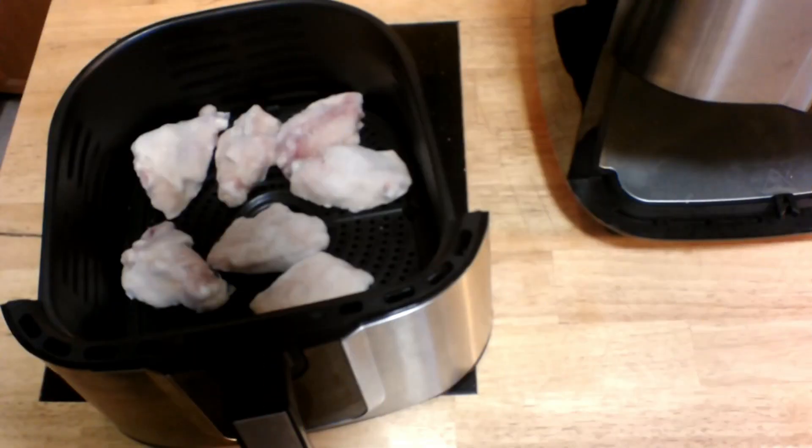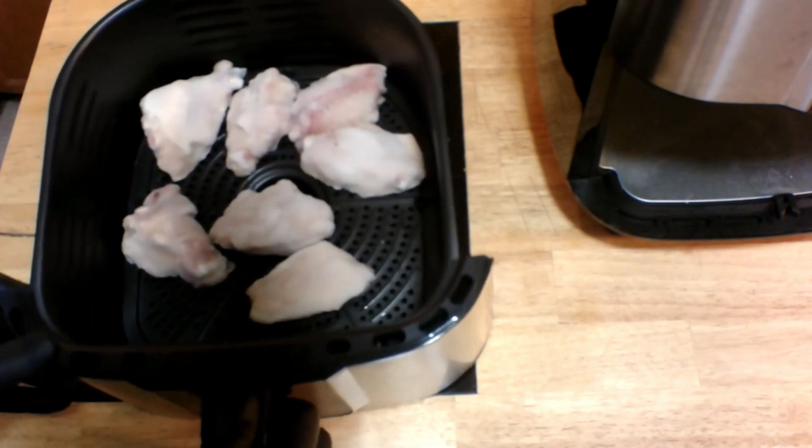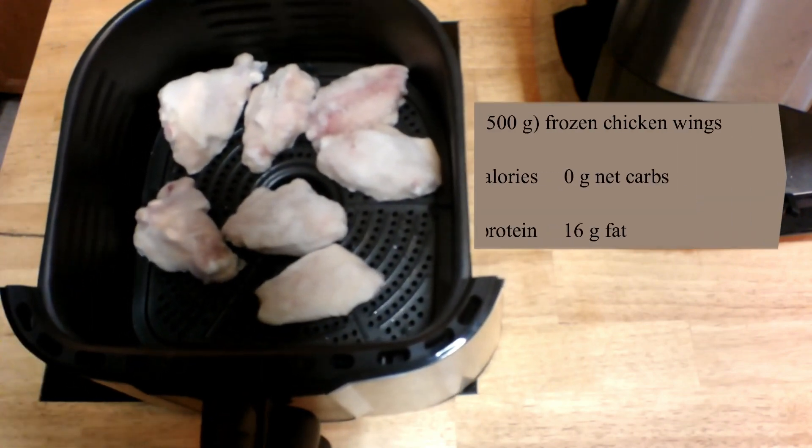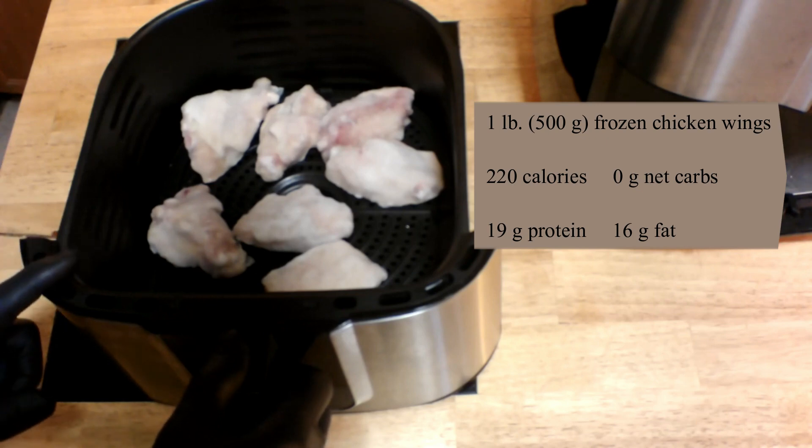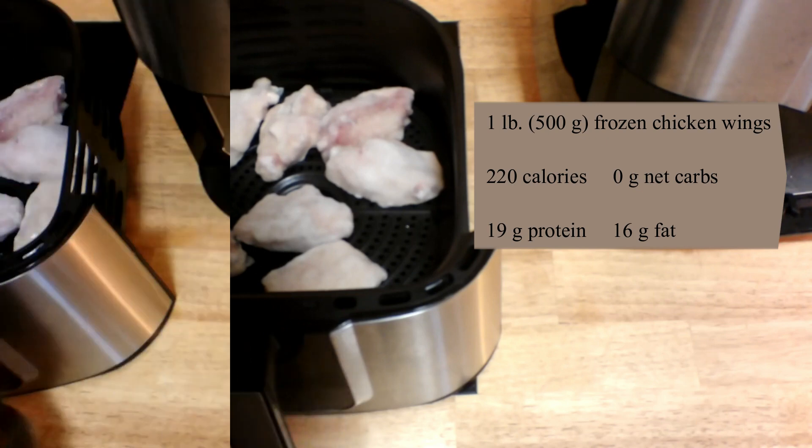Now when I said easy, I meant easy. Here I've got a pound of chicken wings — that's 500 grams. These are frozen chicken wings. I'm not going to salt them, I'm not going to put any pepper on them, I'm not going to do anything to them except put them in the air fryer.